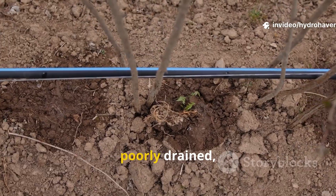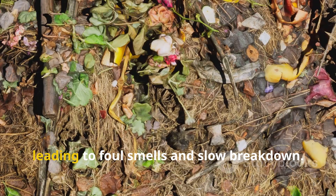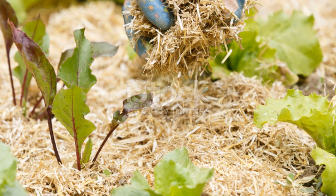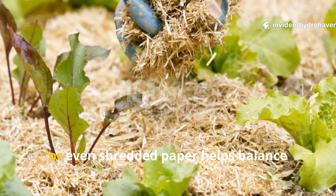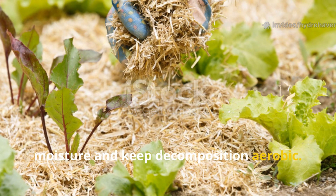If the soil is already saturated or poorly drained, the combination of cardboard and manure can trap too much water, leading to foul smells and slow breakdown. In such cases, mixing in dry leaves, straw, or even shredded paper helps balance moisture and keep decomposition aerobic.